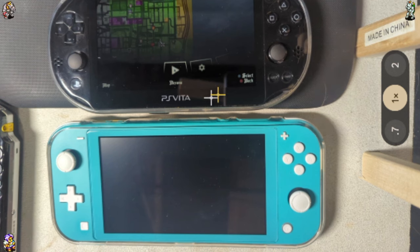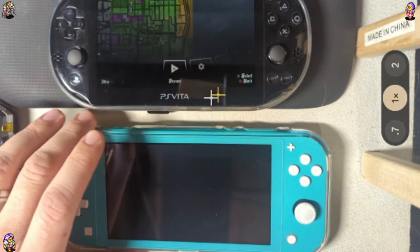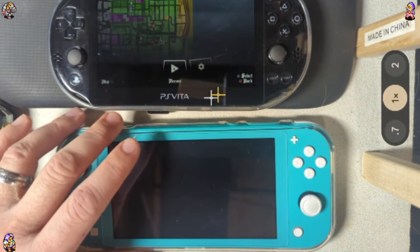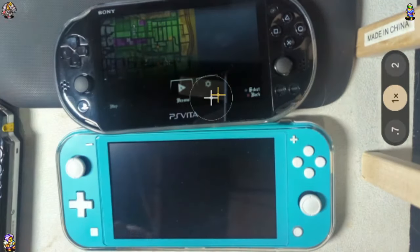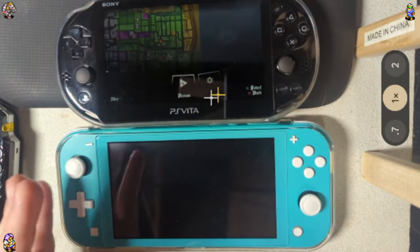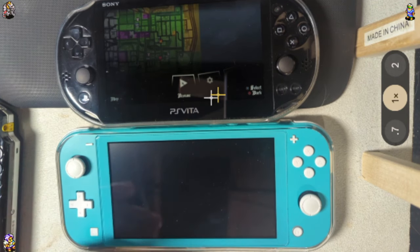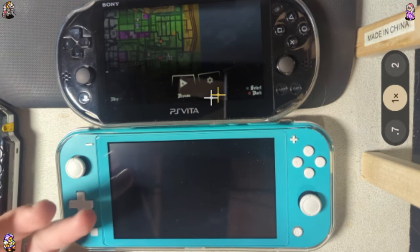Because oftentimes the discussion will be stuff like the strength of the hardware involved, the kinds of systems that they're running, or what kind of modifications you can do to them, or whatever else. And I personally judge my devices based on not only what they can do vanilla — I do typically mod my devices, as you can tell by GTA San Andreas running on the Vita here — but I prefer to judge them based off what they can do by themselves, and additionally how the device actually fits in a dad role.